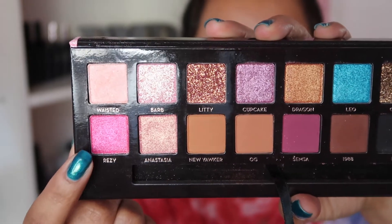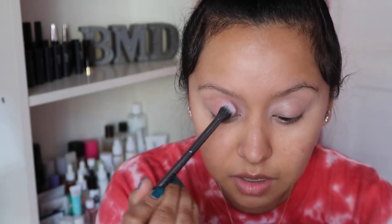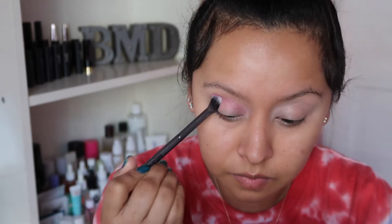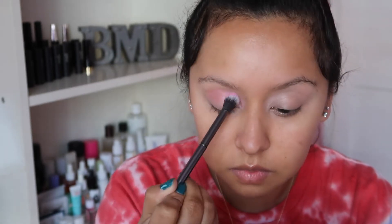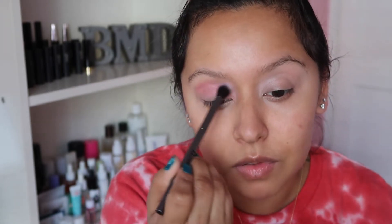For the next shade we're going to use a shade called Reezy, which is a very hot pink shimmery shade. I know what you're thinking — why are you adding a shimmer to your eyelid? The reason I'm adding it is because I want washes of pink and purple, and because this is so bright I just want to make sure it's on there. I'm kind of just patting this on the entire eyelid.